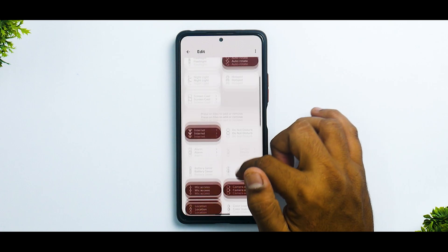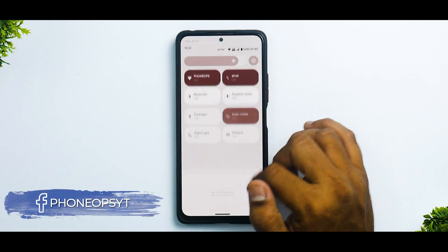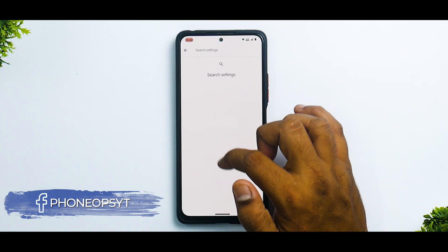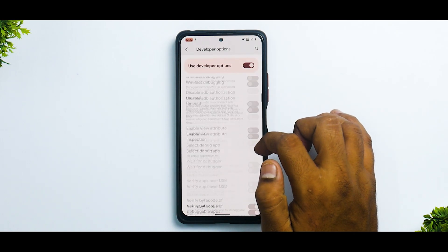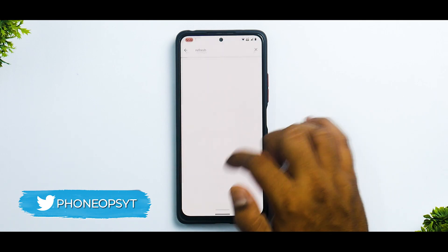Let's look in settings and search for refresh rate. Show refresh rate is an option over here — and we are already running on 120Hz. So that's fine.